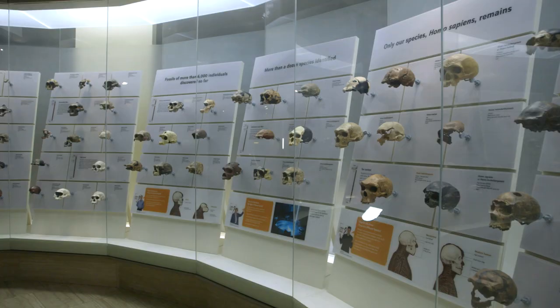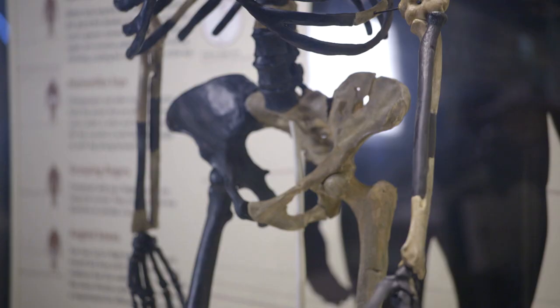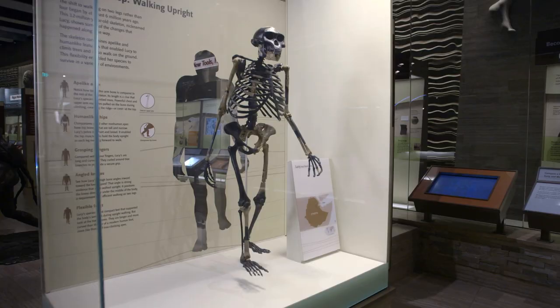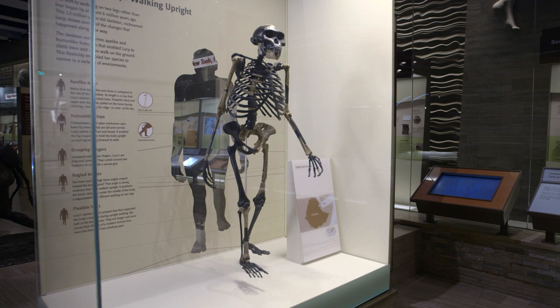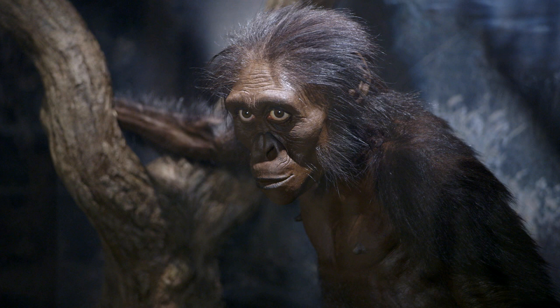3D has enabled us to display or exhibit objects that we couldn't normally share. A good example is our reconstruction of Lucy. We used each digital model of her cast bones to then make mirrors of the elements that she was missing, in order to make a more complete reconstruction while still utilizing her actual anatomy.